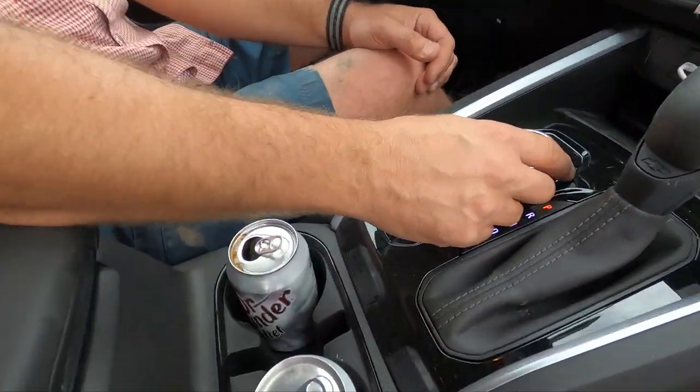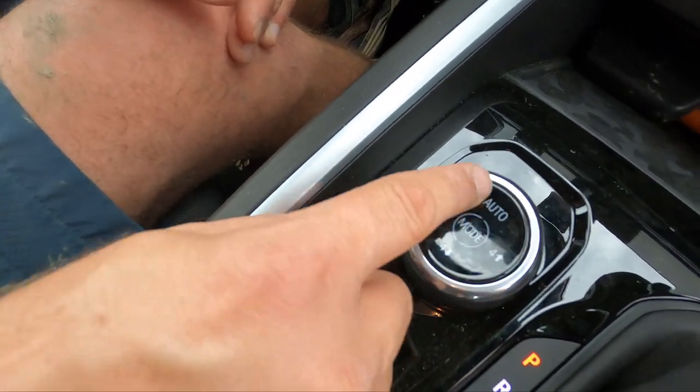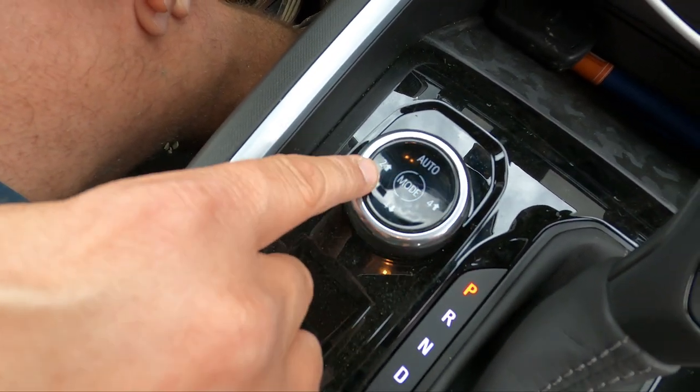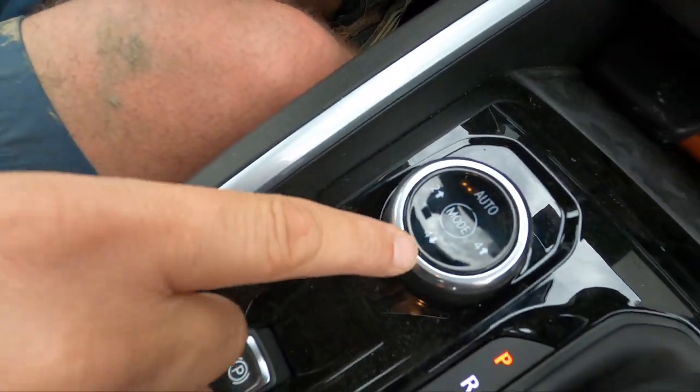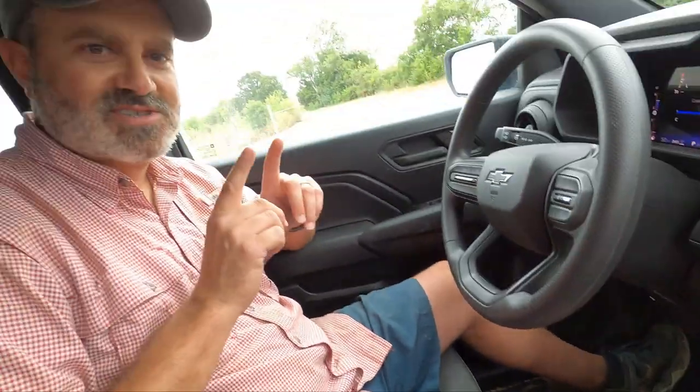Down here we get our drive modes: auto, four auto with an auto transfer case, four high, and two high. Pay attention if you're buying a Colorado — if you get a lower spec LT or WT trim, you do not get four low. Chevy does it on the full sizes as well. I think that's a crime to humanity, so be careful and watch for it.